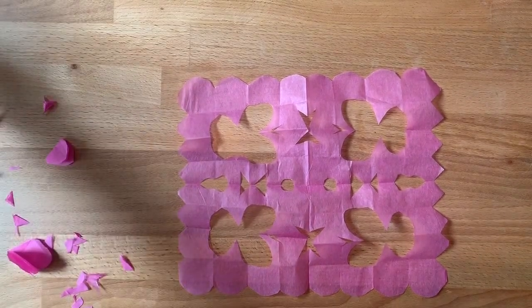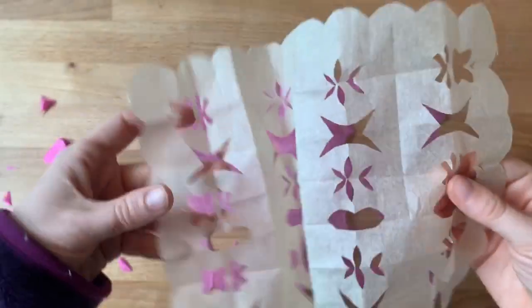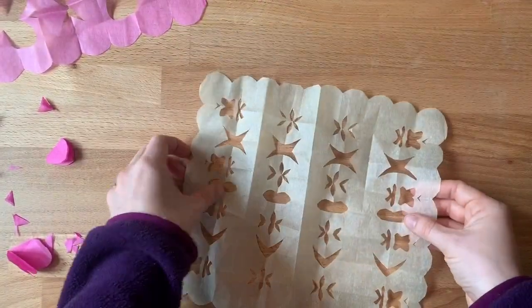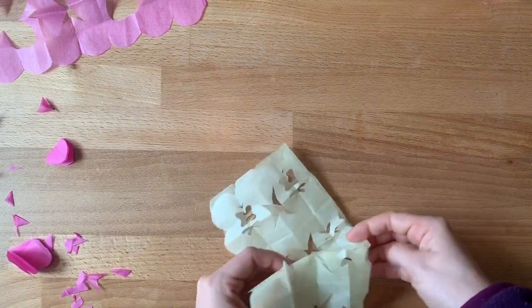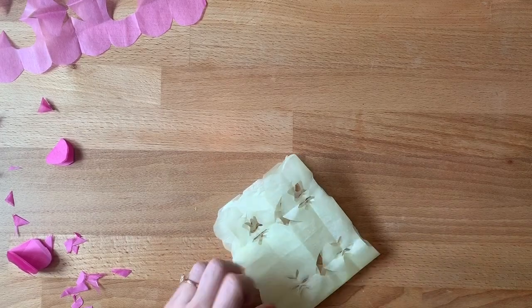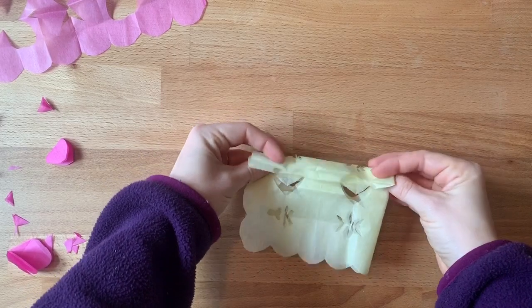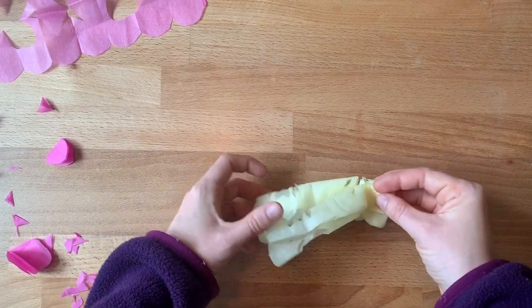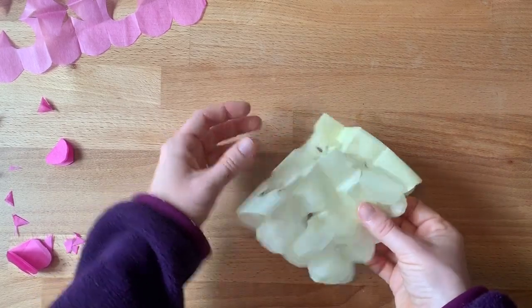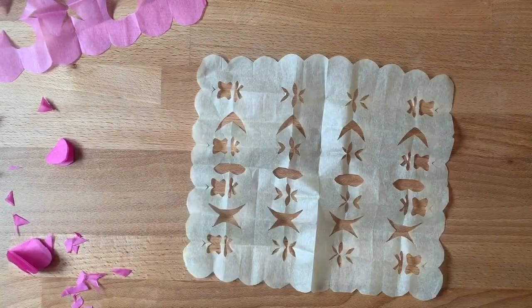If you want really tiny detailed shapes — maybe for the older kids — how I did this one is I just folded it in half, and folded it in half that way too. But then all those really small folds I made for the borders — the accordion style — those are the ones I cut on. So I folded it like this, and like this, and like this, and then cut out these really tiny shapes, which gets all these really tiny little things.